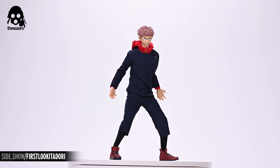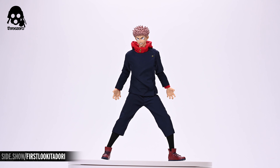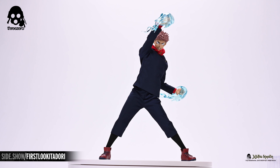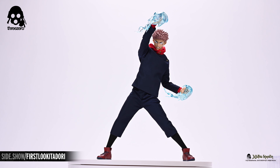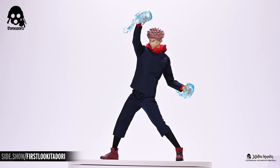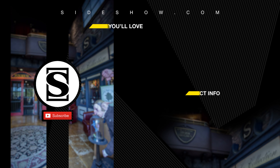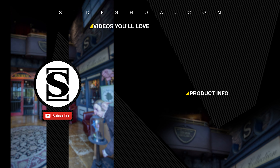Before moving on to the poses, let's take a closer look at the accessories. Yuji Itadori's array of hands includes a pair of claw hands, the hand with Sukuna's mouth, a gripping hand, and a hand for holding Sukuna's finger. And here's a closer look at the rest of the accessories, including the pair of divergent fist effects, the angry portrait, the belt, the slaughter demon and its sheath, and the finger of Sukuna.